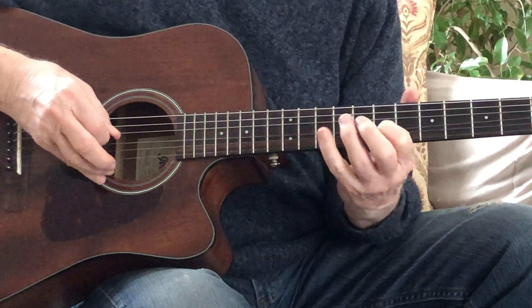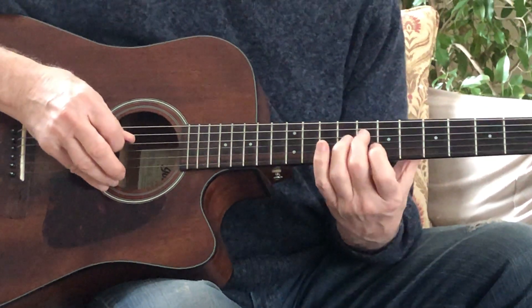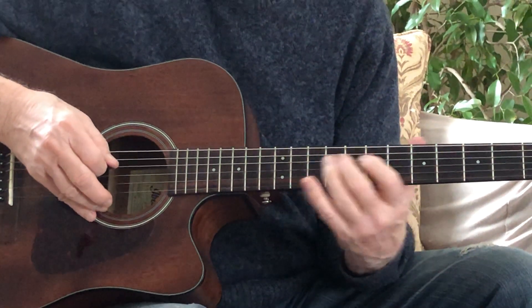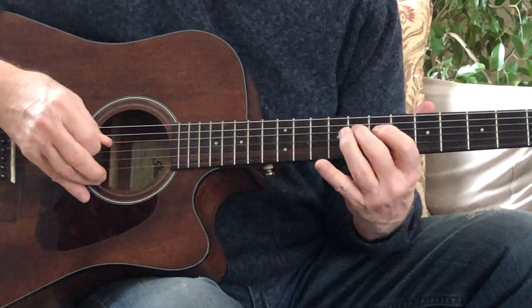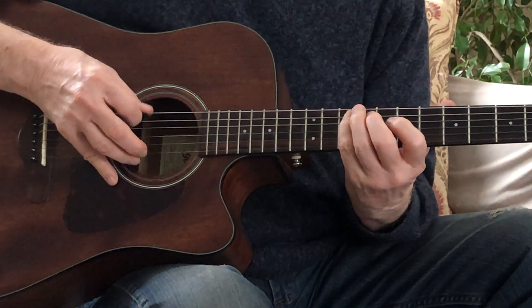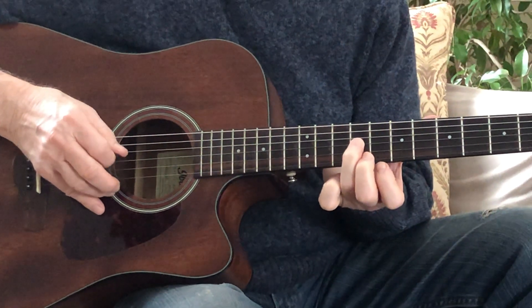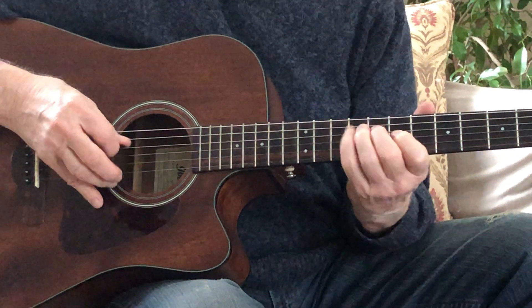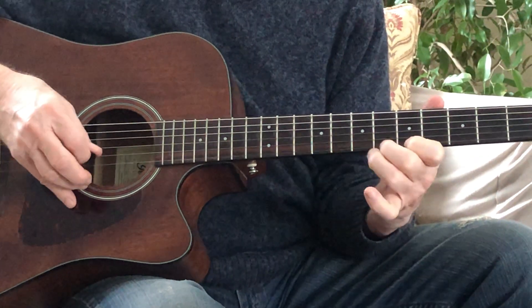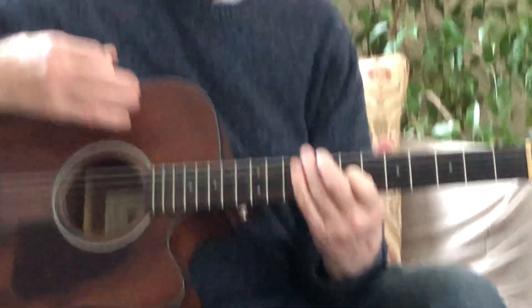I'm going: string 5, fret 10. And then string 4, fret 8. And I hammer on to string 4, fret 9. Come down to string 3, fret 7. String 3, fret 9. And I hit that twice. So if I put that together, I have... that's what I just went through. Stop the tape and get your fingers to do that.